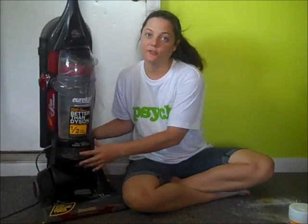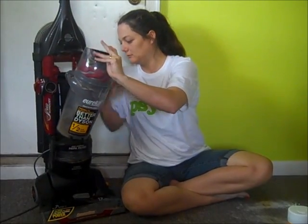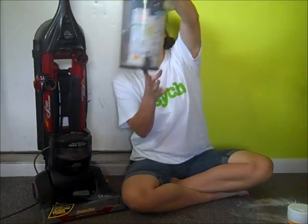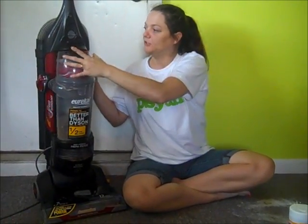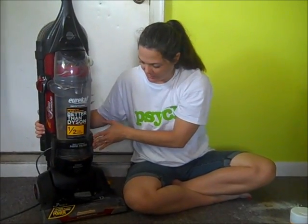It has a HEPA filter. It has a bagless vacuum, and you can see all the dirt in it right now. Yeah, that's pretty nasty. My husband used it — he doesn't empty it. I empty it every time just because I like to see all the dirt fall out.